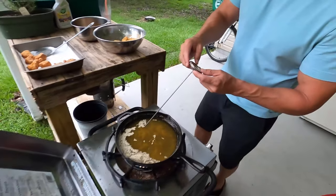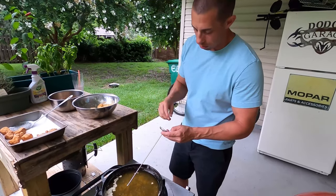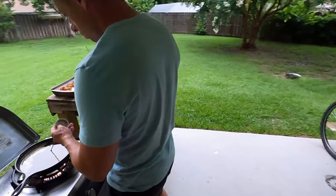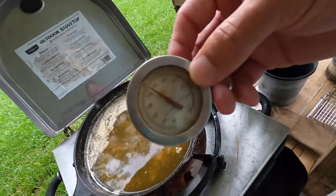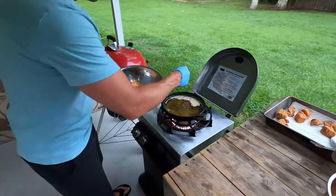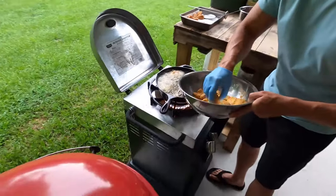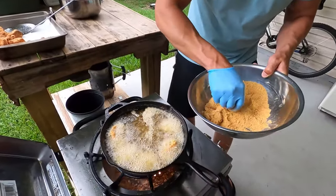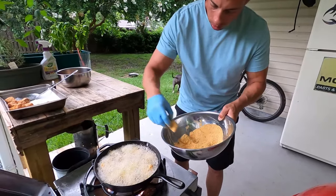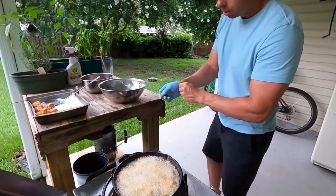Before the second batch goes in, we're going to double check our temperature — make sure it's at 350 before we put those in. If we don't have the right temperature, it's not going to flash them right. We're a little cold, so let's get the heat up a little bit and then we'll throw our next batch in. Round two — got our temperature back up to 350, and as you can see, when we set them in it is perfect. I'm going to run in and check the grits.